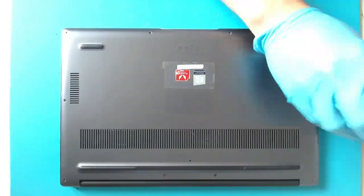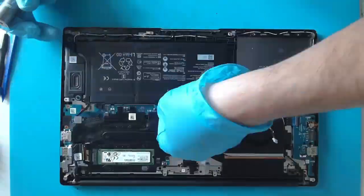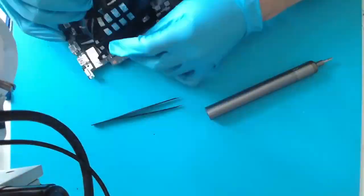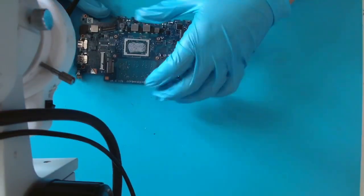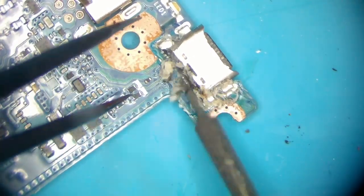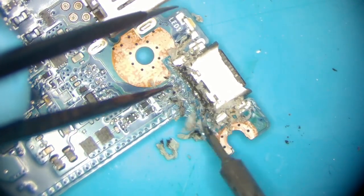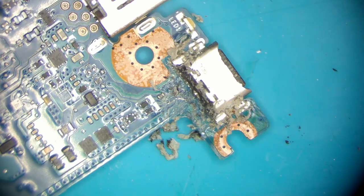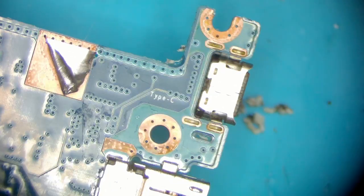Let's disassemble the machine and take out the logic board. A lot of glue can be found around the connector which I'm removing by using a micro pencil. Once that's done I'm flipping the board over and I'm using hot air to remove the connector from the bottom side.